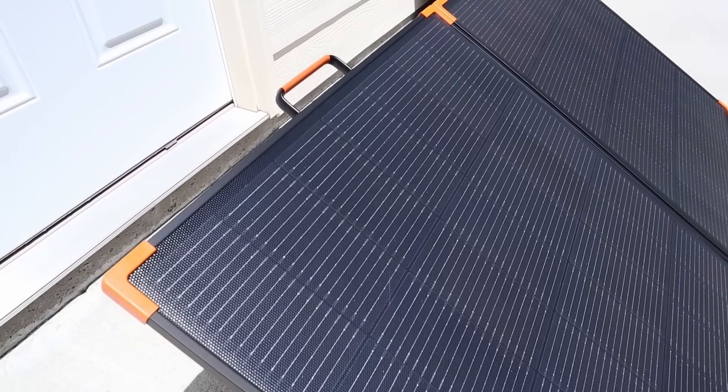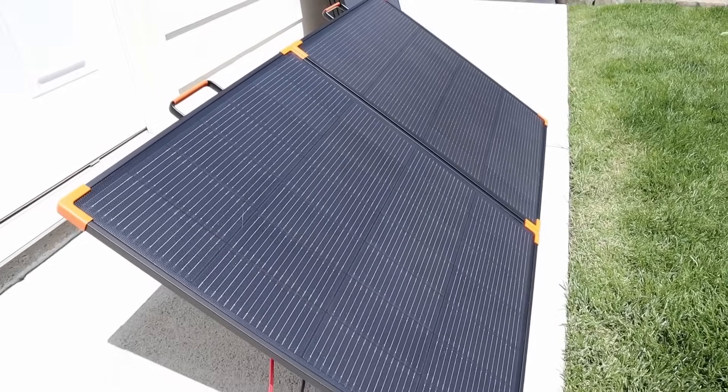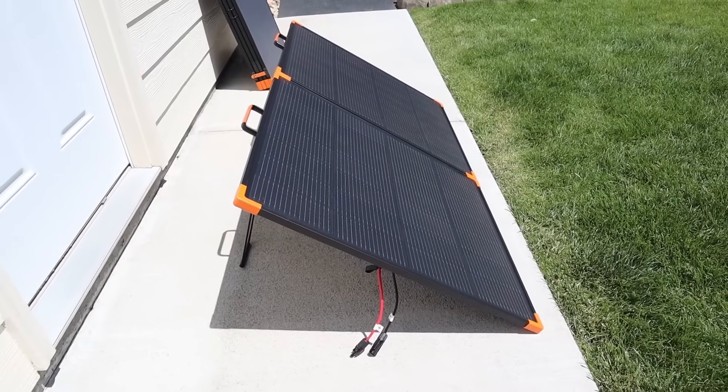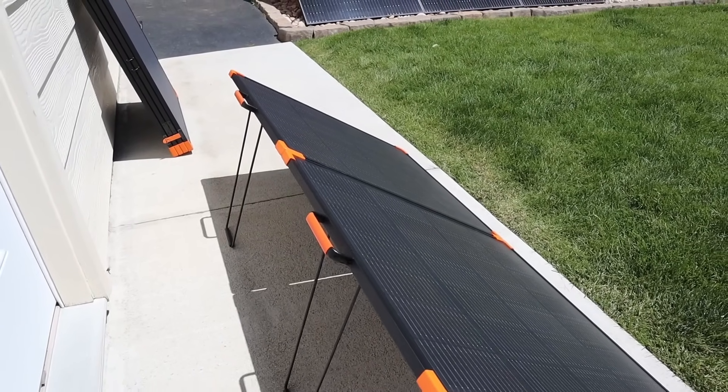As for the coating, it has an ETFE coating. You can see the cell type here — it's using TopCon N-type cells with 16 bus bars, which should help with efficiency. For the actual output, you have MC4 connections, and this does come with a solar cable with a bunch of different adapters.